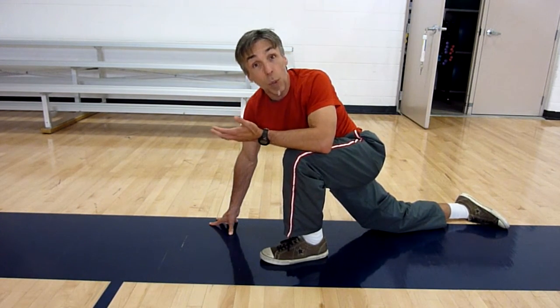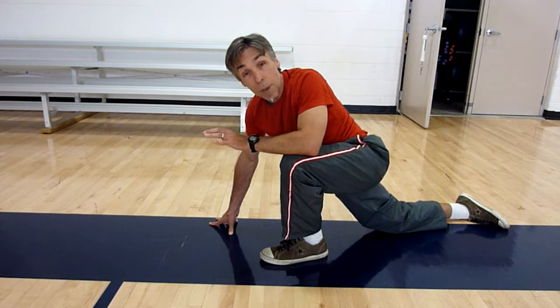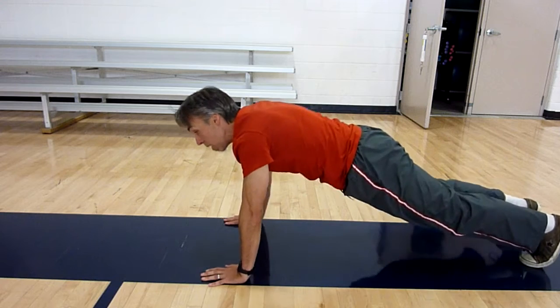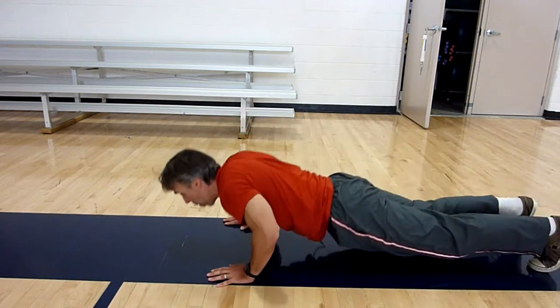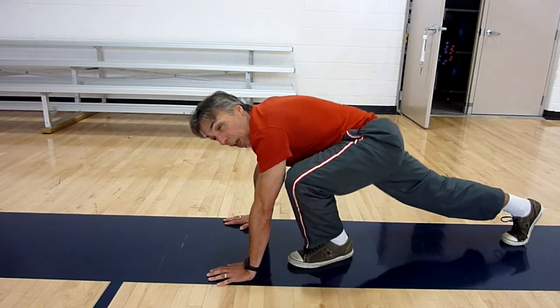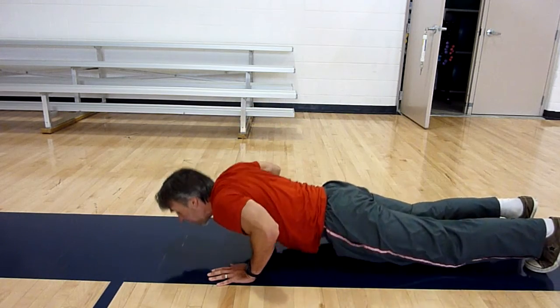If you don't have it in you to do the explosive push-up and get your body up off the ground, you can do that by keeping your hands on the ground, just by doing a push-up and swinging your foot up. Do all the reps on one side and then switch to reps on the opposite side.